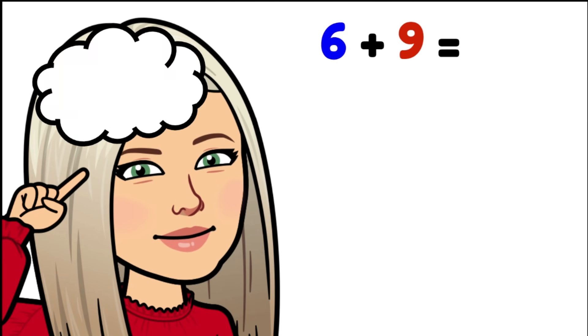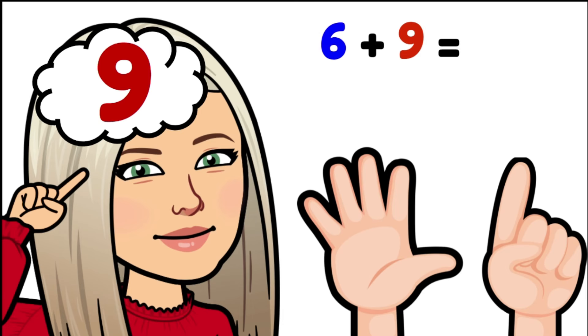Six plus nine. Now in this case nine is our biggest number so we're putting that into our brain and counting on six more: nine, ten, eleven, twelve, thirteen, fourteen, fifteen. Six plus nine is fifteen.